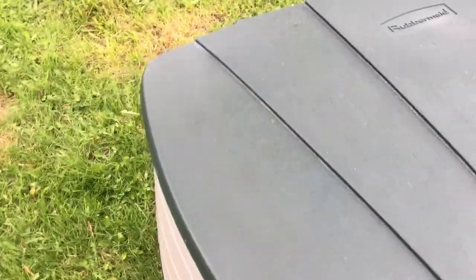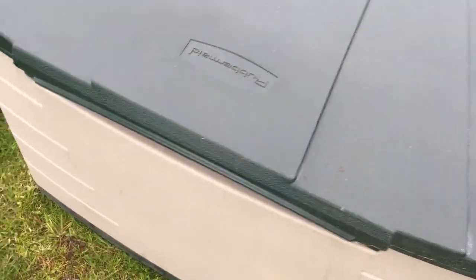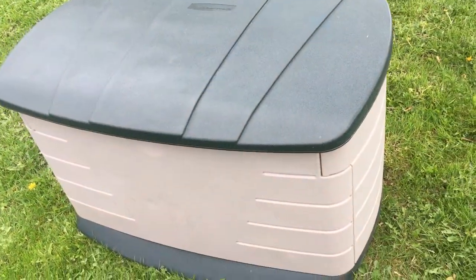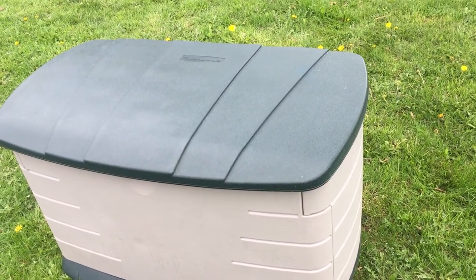I mean, sometimes people put like tools and stuff on them, but this one was just used for — of all things — cushions. So you know, you want a nice deck box and you don't want to spend a lot of money, this is the way to go. Get some photos and make sure you study them.